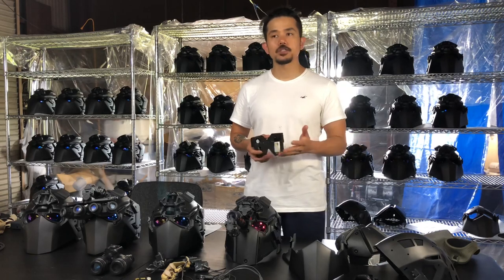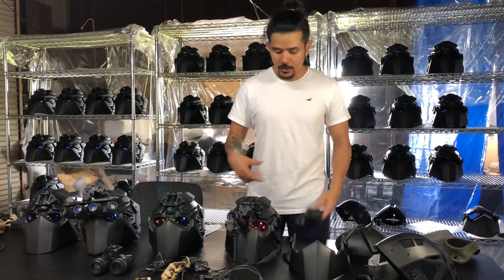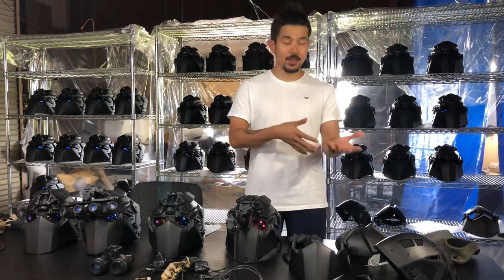The 9-volt battery lasts about 3 hours. We're using a 9-volt because it's pretty easy to find almost anywhere. The defogging system is operated by two triple-A batteries, which you can also find almost anywhere.